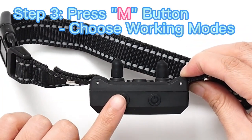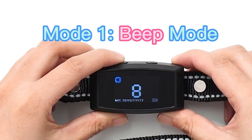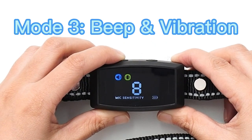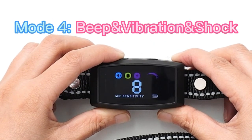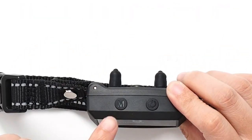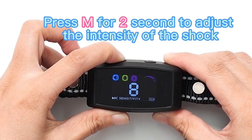Step three: press the button to choose working modes. Mode one: beep. Mode two: vibration. Mode three: beep and vibration. Mode four: beep, vibration, and shock. Step four: adjust the shock intensity — press M for two seconds to adjust the intensity of the shock.